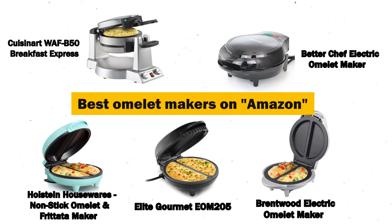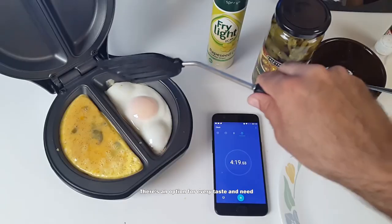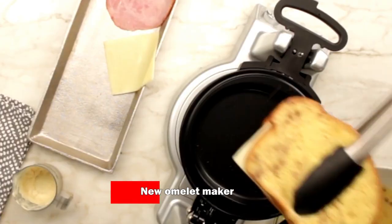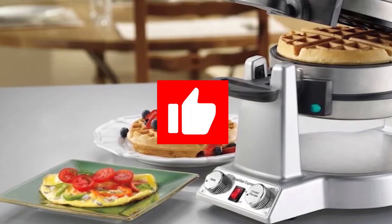There you have it — our top picks for the best omelette makers on Amazon. Whether you're craving a classic omelette or exploring international breakfasts, there's an option for every taste and need. If you found this video helpful, please leave us a thumbs up, as we always appreciate that.